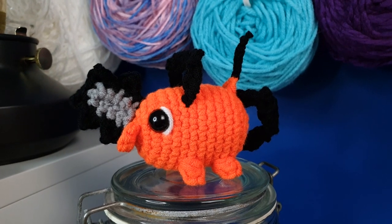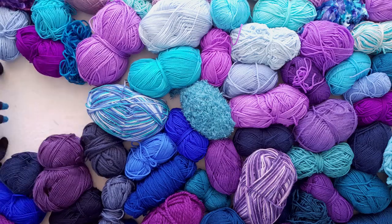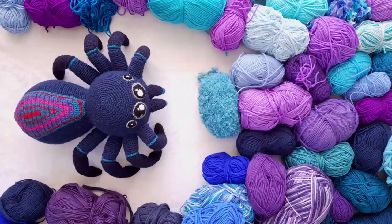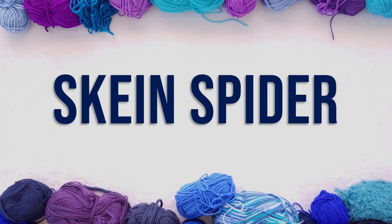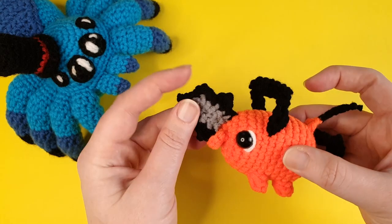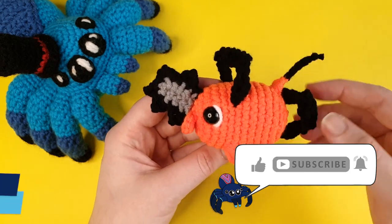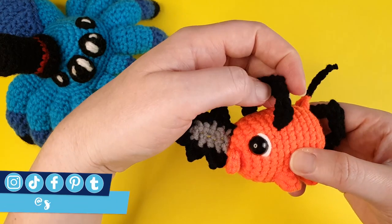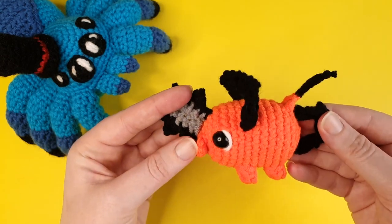Do you ever just see something and have this uncontrollable compulsion to crochet it? I sure do, which is why today we are going to be making a mini Pochita from Chainsaw Man. I saw this little dude and I knew immediately that I had to make a mini version of him.